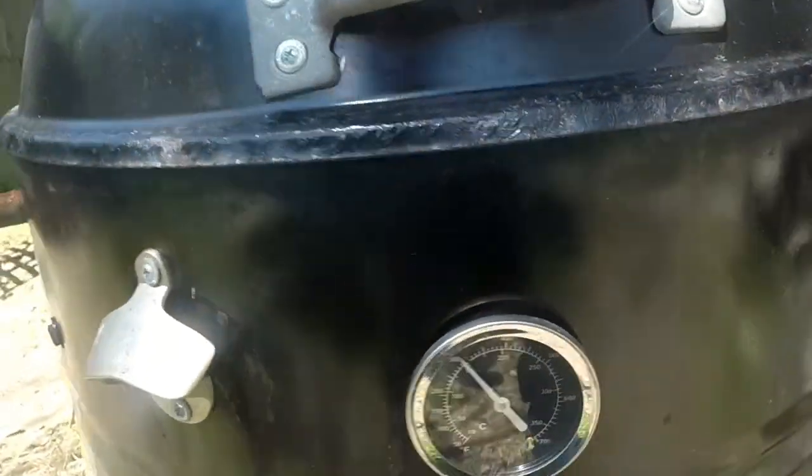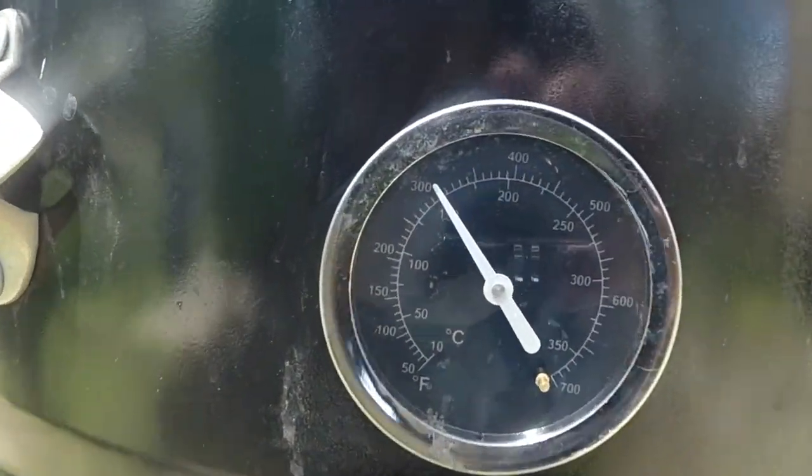I'm going to smoke these ribs for about 6 hours at about 280 degrees. The temperature should go down to about 230 degrees by the end of the cook.